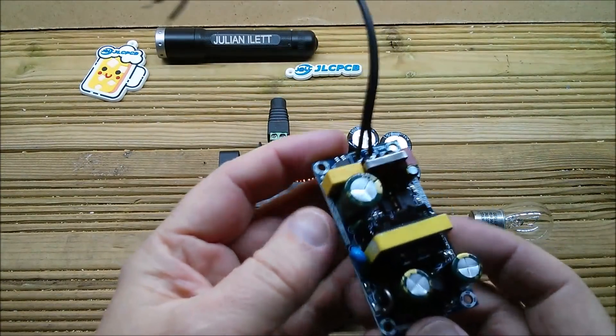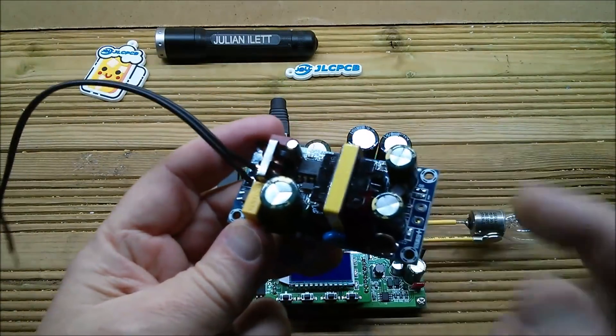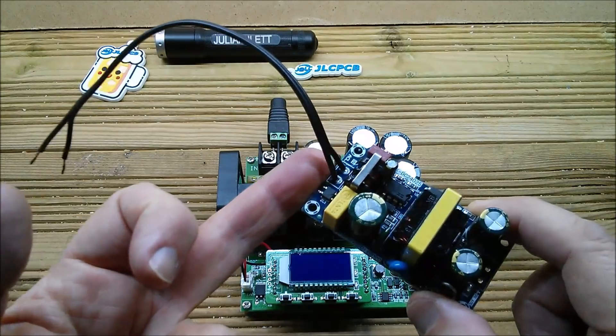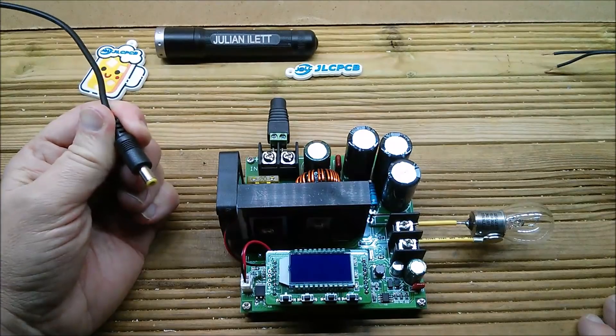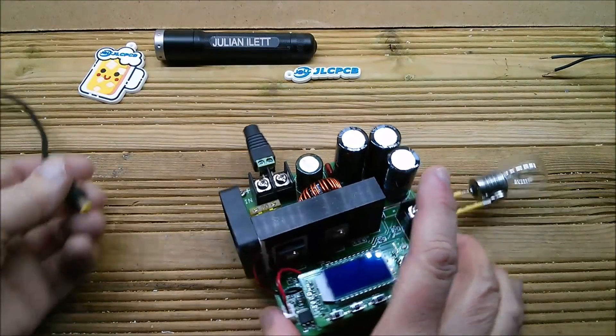I'm going to use it to power up some of these power supplies, which are essentially AC to 12V DC. You can put a high voltage DC in here and they're quite happy with that, because all it does initially is go through the bridge rectifier. My lithium pack is currently charging from mains — precious little solar at the moment — and it's only about 10.5 volts, so let's plug it in.